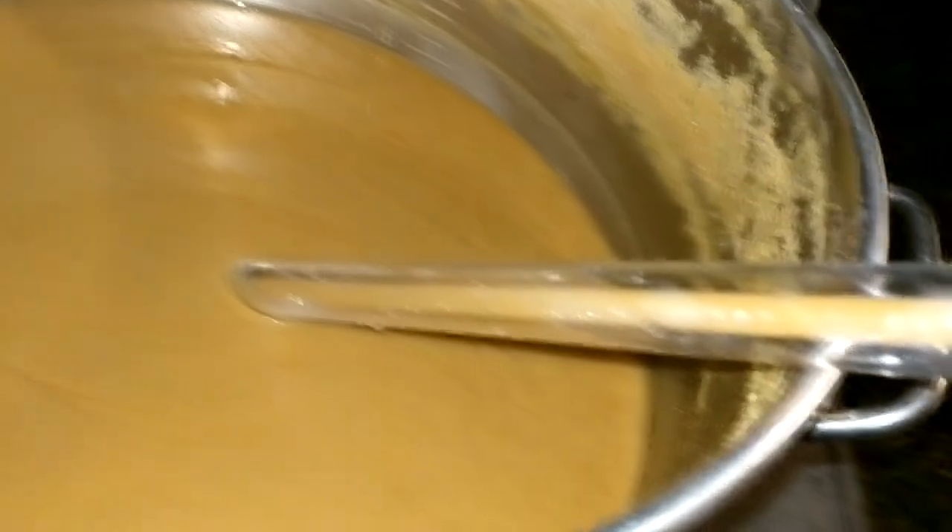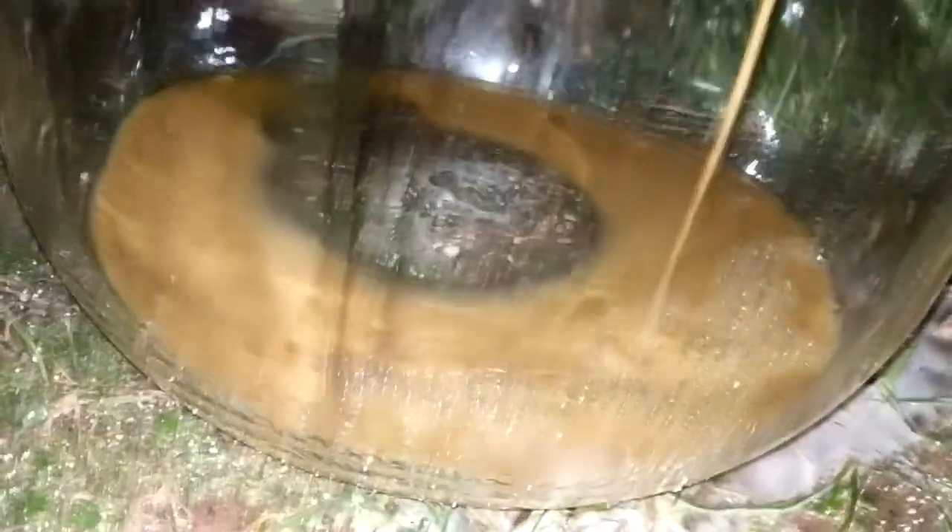Right here I'd like to mention that you can see I'm transferring directly from the boil kettle into the carboy. I usually use a filter between there so I can remove a lot of excess, but I got a lot of grief for that in some of my other videos — so I figured let's try it and see what happens. You're all about to learn why I like to use a filtration system from the kettle to the carboy when dealing with extremely adjunct-heavy beers.